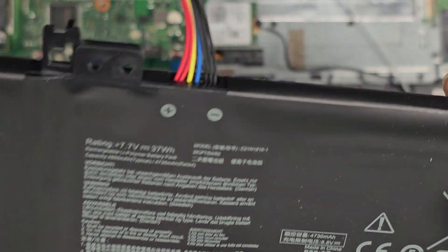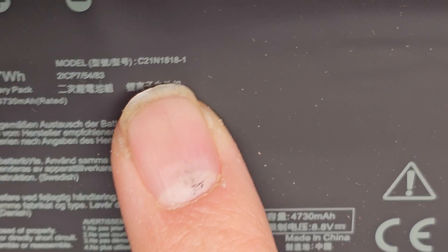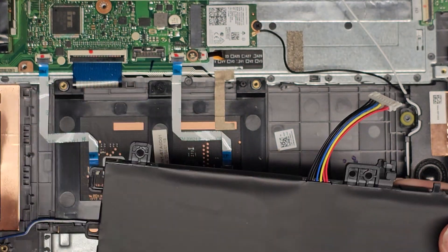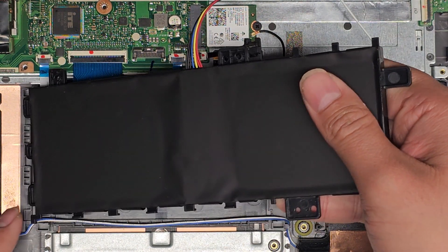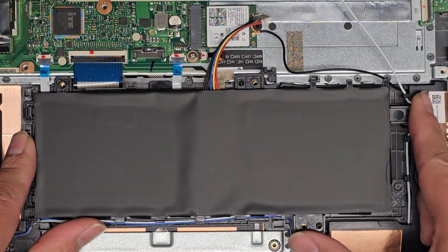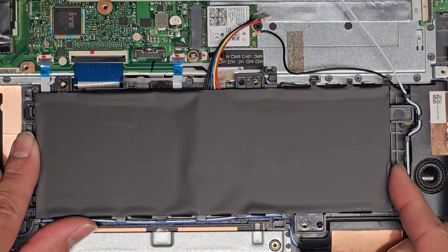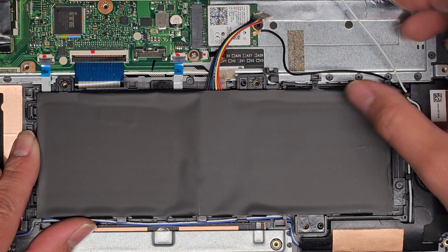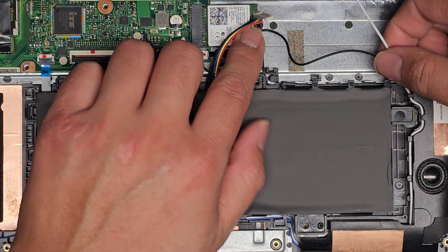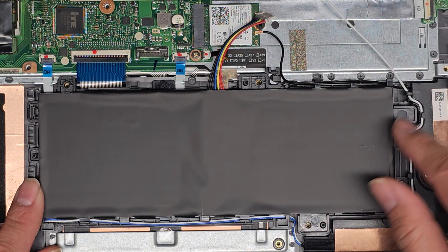The replacement battery should be the same: C21N1818-1. Same thing — flip it over, get it hooked on there, and slowly lower this down. Drop it into place and make sure the wires are out of the way so it can drop down completely.